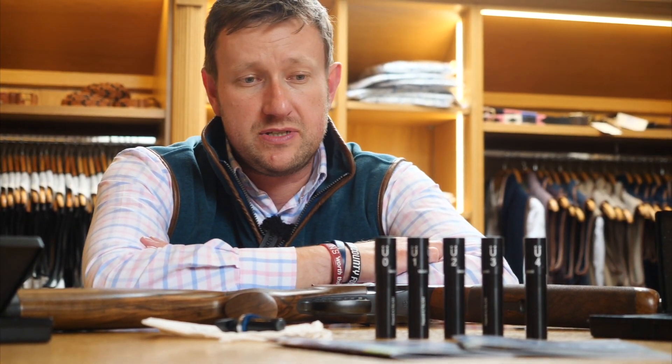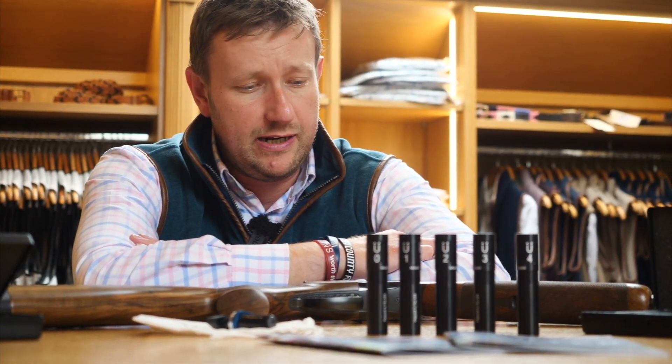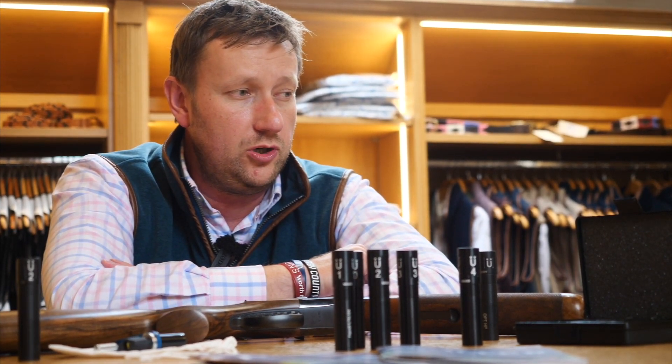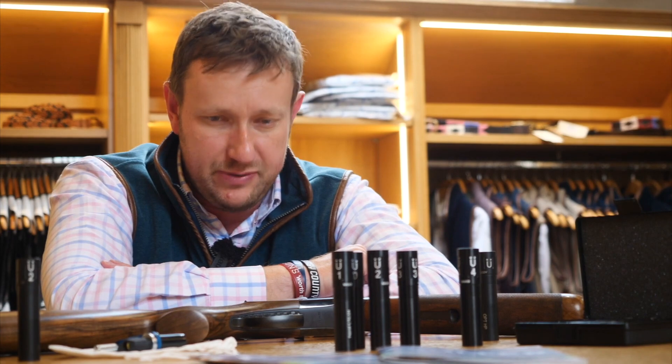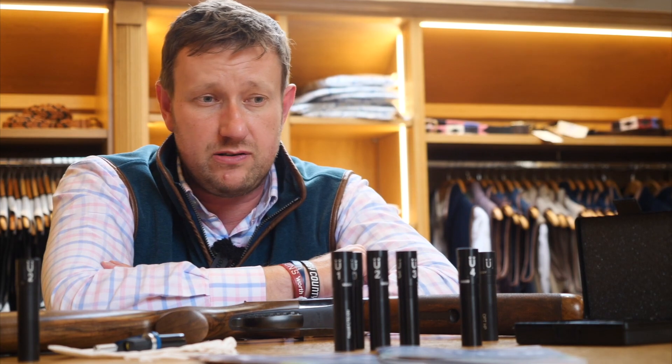You may think that your factory chokes are better than some aftermarket chokes like Teague or Briley chokes. But again, it comes down to what you feel comfortable with, what suits your gun to a point, because they will have different properties. Vincent Hancock, as I'm sure everybody's heard of, has won more gold medals worldwide than probably any Olympic shooter in the history of Olympic skeet shooting. He swears by Muller chokes.